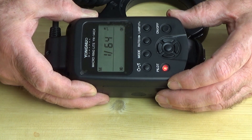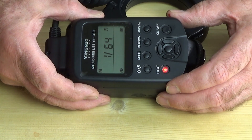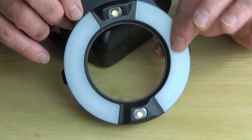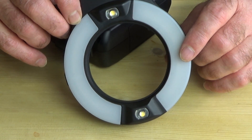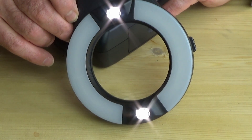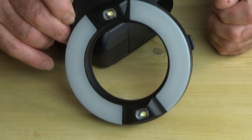You can also set a different ratio for the flash on each of the two sides, because there are two flash bulb units within the front of the ring, one on each side. You can actually change the ratio of those if you wanted to light one side of a subject more than the other. There are also LED modeling lamps, which are quite handy if you're working in poor light conditions, working in the dark, or even just to help with focusing.